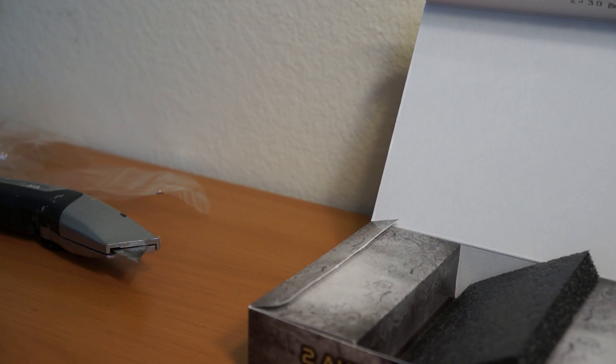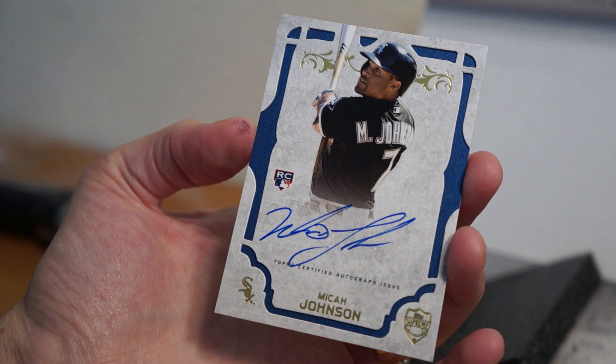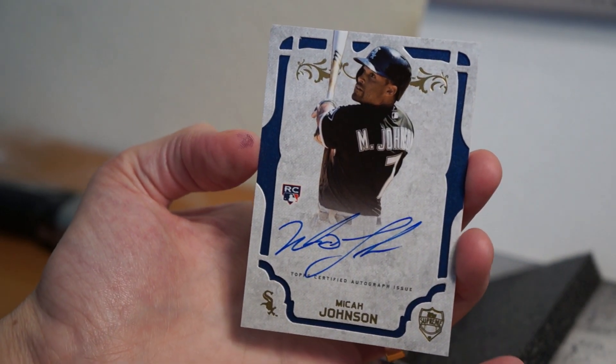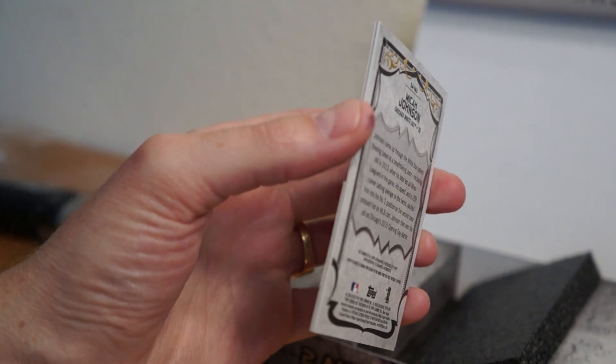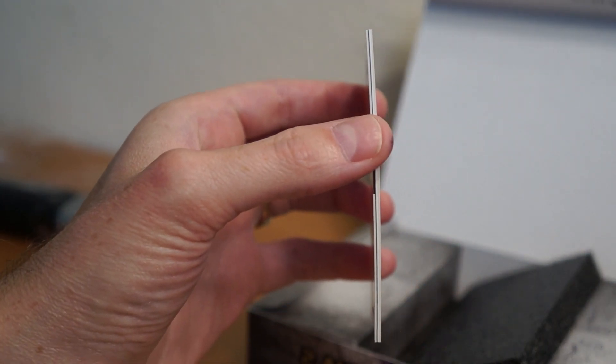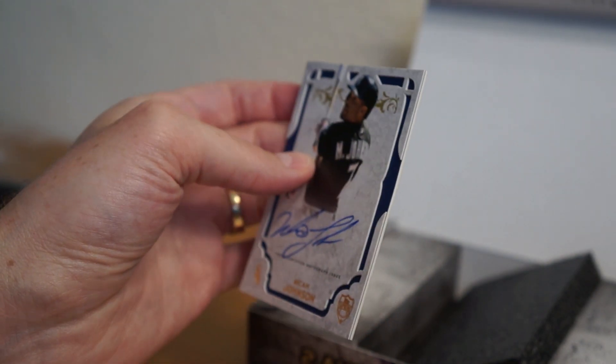And here's the Micah Johnson — White Sox. He is a White Sox, singular. So there you go. Cards are kind of bent just a little, curve a little bit. Nice one-pack rip there. Thanks for watching, catch y'all later, peace.